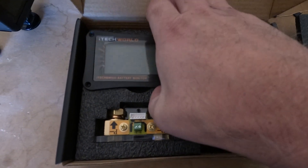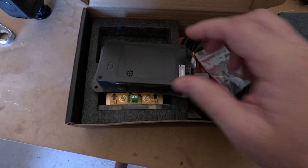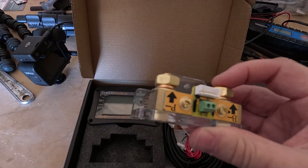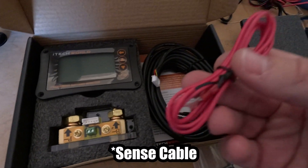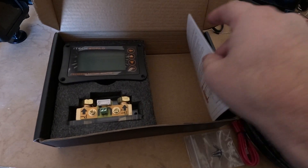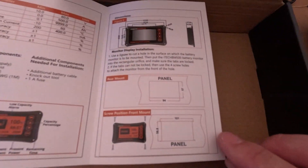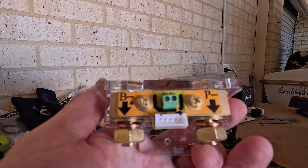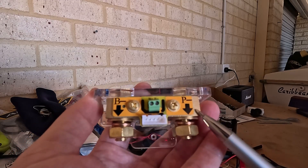Let me give you a quick look at what's in the box. This is the screen — fairly thin — and on the back you can see the little port where the cable plugs in. Then we've got the shunt itself with the two terminals and the plugs. There's a little screw bag for the panel, the earthing cable, and the main cable that runs from the shunt to the monitor. The instructions are fairly decent — there's a lot of good information and dimensions for cutting out the panel spot. On the shunt, this connector is for the cable to the monitor, this one is the sense cable that runs to the positive on the battery, and on the left you've got the B-minus and P-minus terminals.